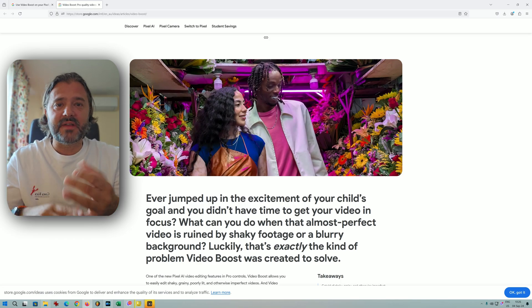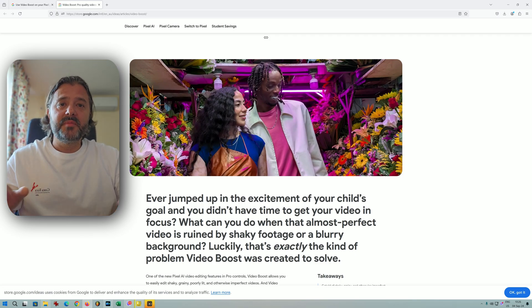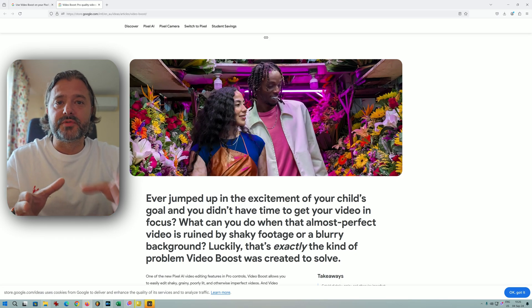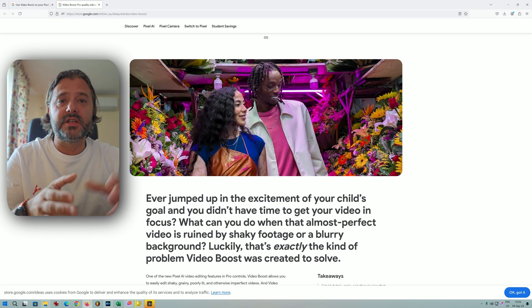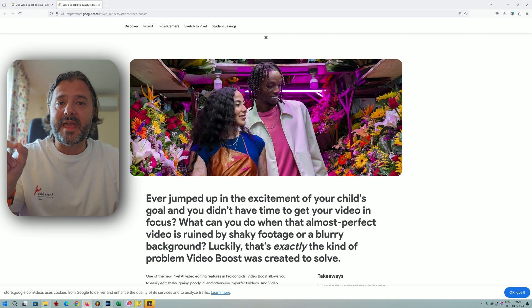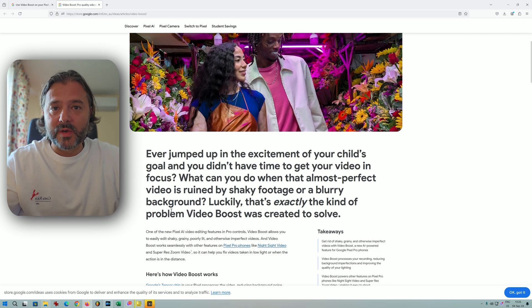Google's servers handle colors, saturation, and stability, then you get an enhanced version of your video. One of the biggest limitations is with 8K 30, because this only works with Video Boost on. With the Pixel 9 Pro XL, you're not actually shooting 8K 30 directly — you're shooting a 4K video that goes back to Google's servers and is then upscaled.